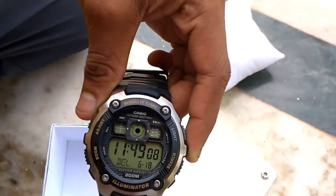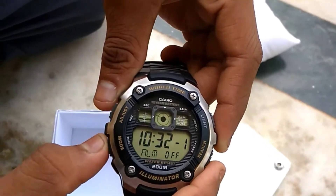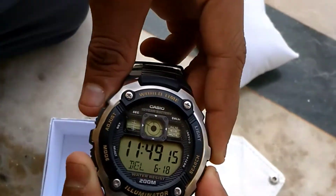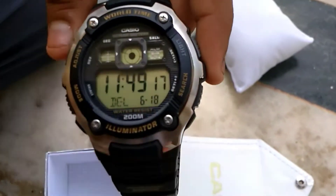This is the watch — it's made of polycarbonate with metal plating. It has world time with illuminator and 200 meters water resistance.